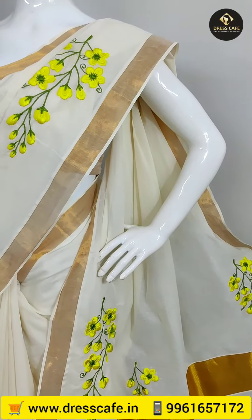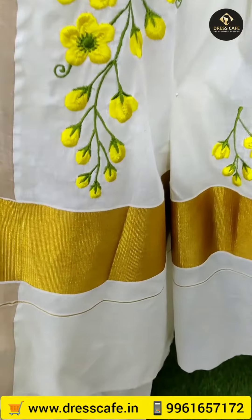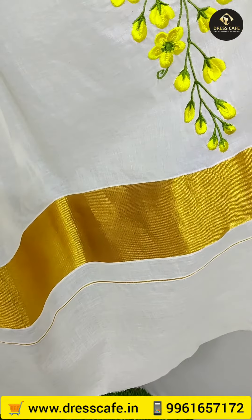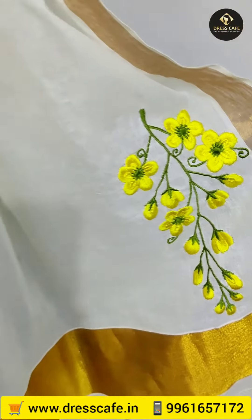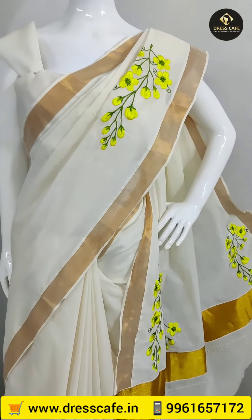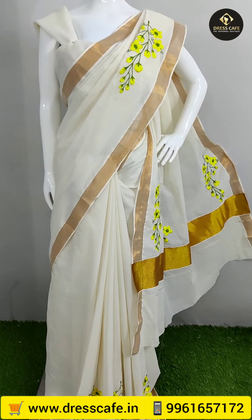If you watch the full video, I will show you how to correct the sleeve portion of the blouse. I will show you the top of the sleeve portion and how to correct it. Thank you for watching this video.